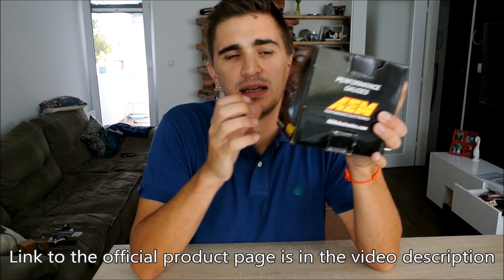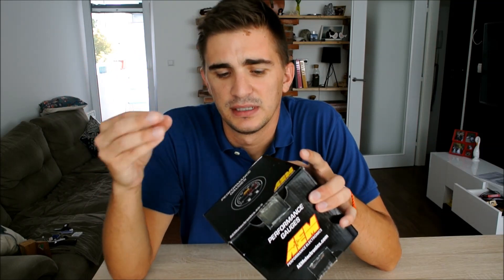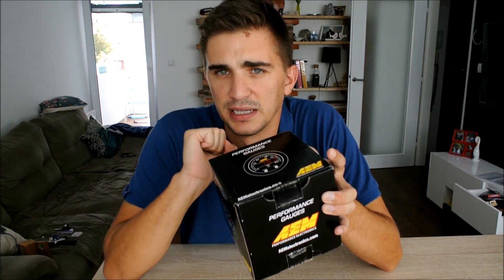Hey there guys and gals and welcome back once again to the D4A channel. Today it's another exciting day of unboxing things. What we're unboxing today is my AEM X-Series UEGO Wideband Air-Fuel Ratio Gauge. This is the tool that's going to enable me to have the perfect tune for my engine build and set up my bike carbs to work in the best possible way, achieving maximum horsepower and the best responsiveness.